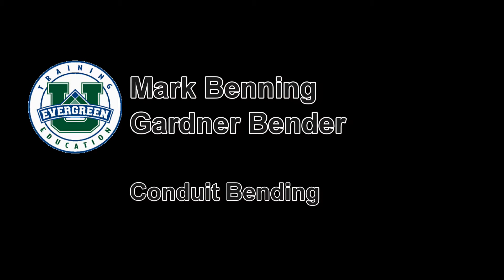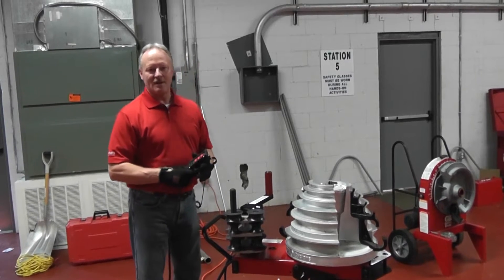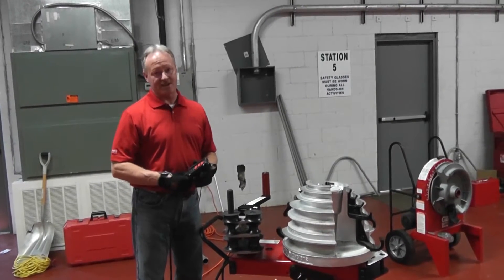Hello, I'm Mark Benning from Gardner Bender, Division of Action Corporation. I wanted to take you through a couple of key features on our B2000 cycle bender.